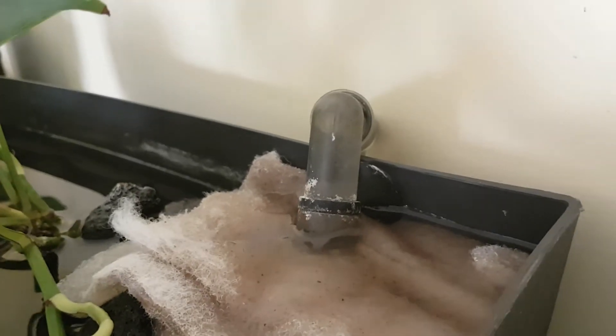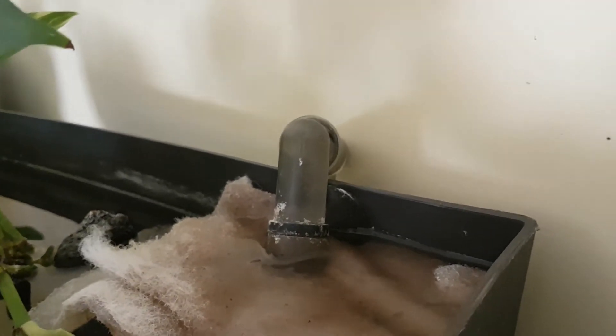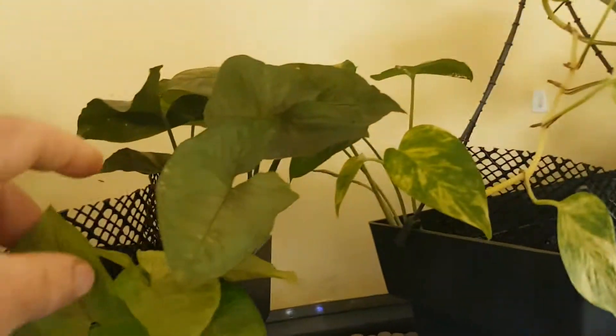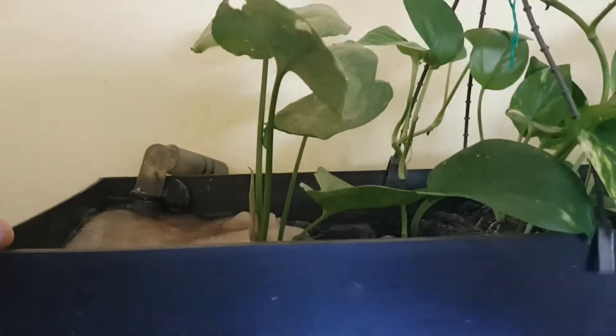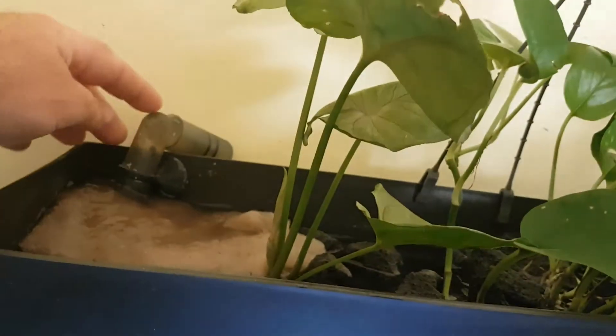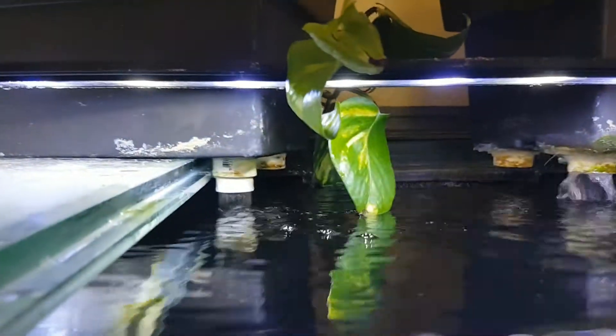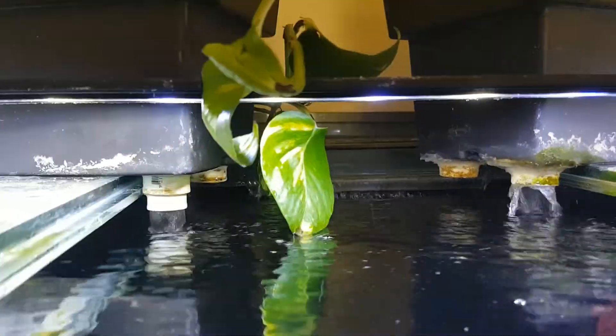Then it goes through a bed of about five kilos of lava rock with lots of pothos and syngonium cuttings — and the same on this side for the other canister filter. There's a backup on each one just in case it ever gets blocked so it doesn't overflow onto the floor. You can see the flow they give is pretty good.